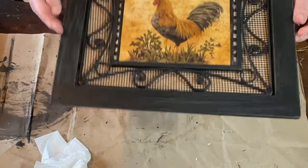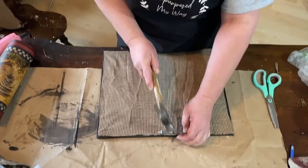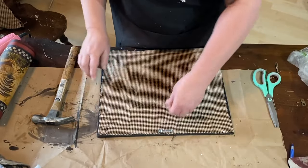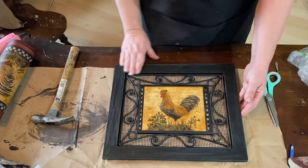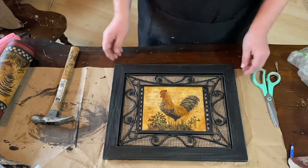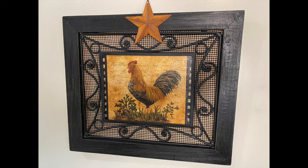I think that looks so good either way — with the fabric or without. Now I'm going to put a hanger on the back. When I flipped it over to check the front, I noticed the nails went through where I put the hanger, so I decided to find my rusty star and put that on there to cover up those nail marks.